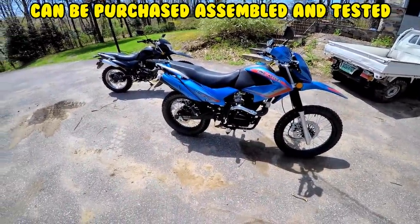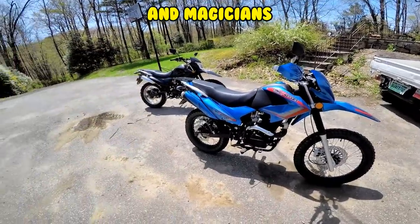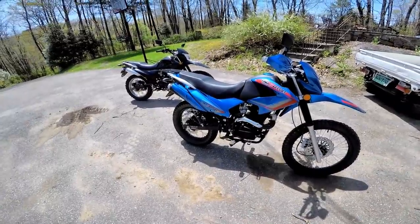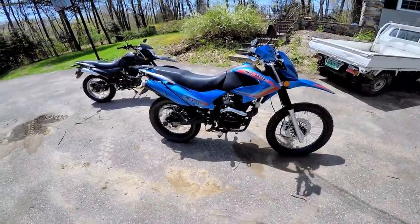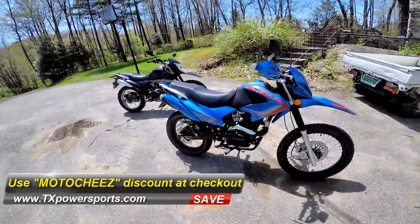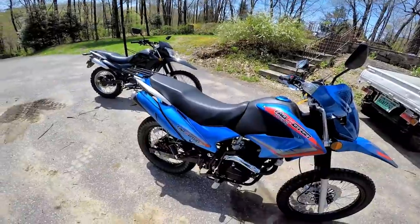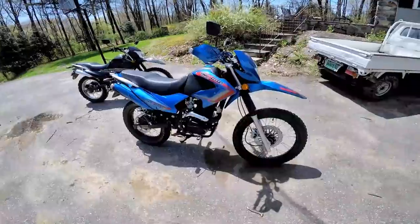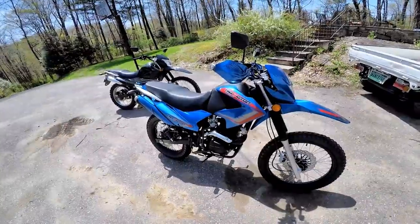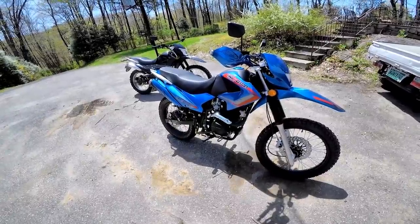From all the responses I've gotten from people who have bought Hawks in the three years since I put up my first Hawk video, TX Powersports seems to be probably the most reliable. All the information is below. There are a few dealers out there — choose who you want — but if you do use TX Powersports, you can use the code 'Motor Cheese' for a discount and save a few bucks. The engine is a copy of a Honda CG. I've seen them for sale used for more than you can buy one brand new, which is pretty crazy.